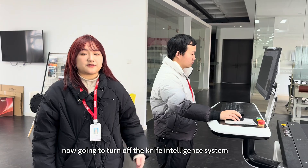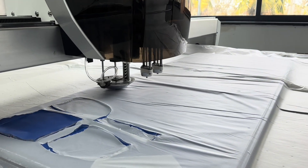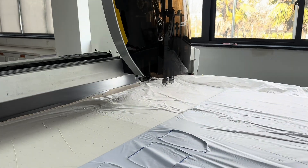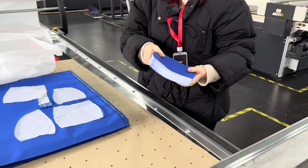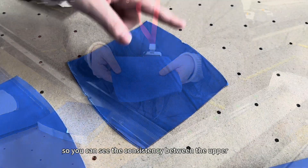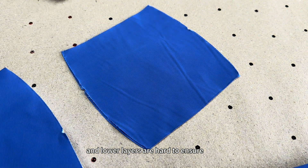We are now going to turn off the Knife Intelligent System. So you can see the consistency between the upper and lower layers are hard to ensure.